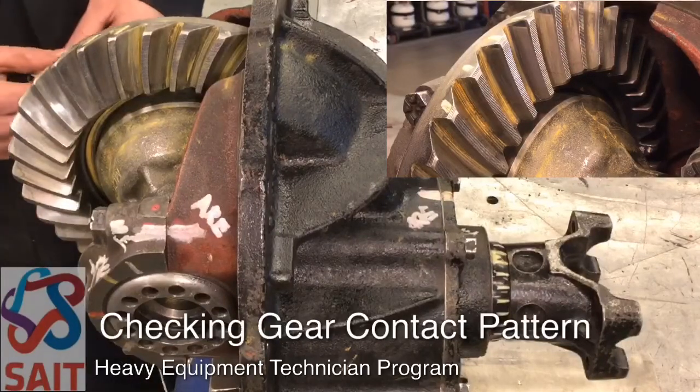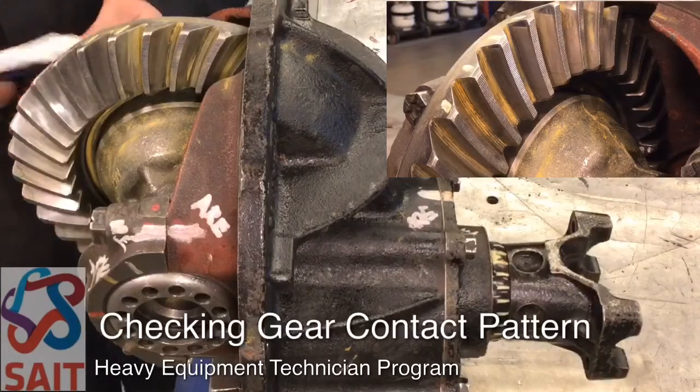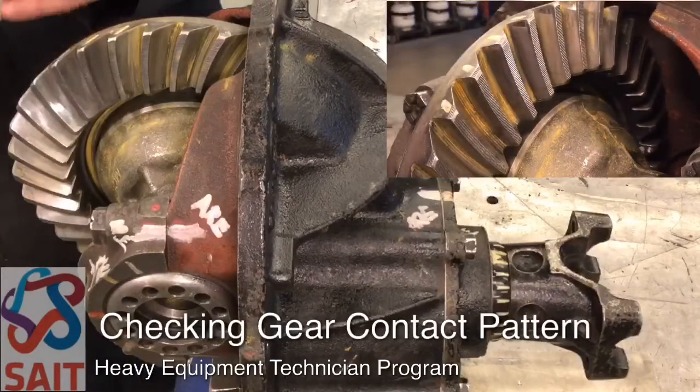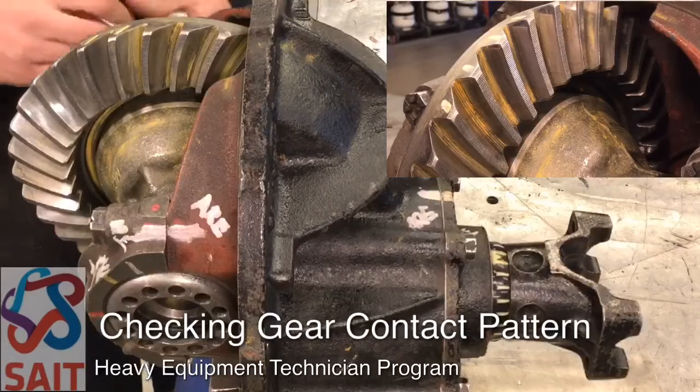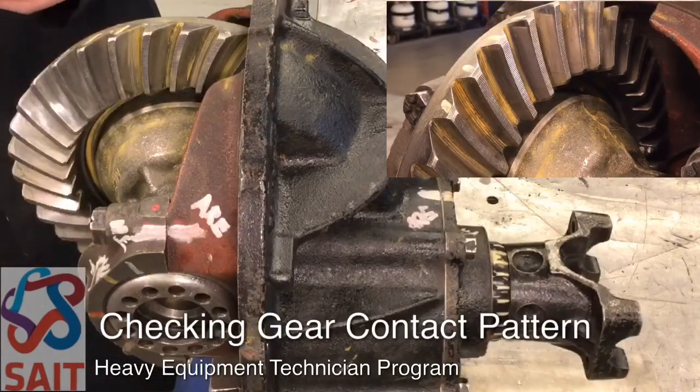The last check we're going to perform when assembling our axle carrier assembly is to perform a gear contact pattern check. We're going to take some gear marking compound and paint about three or four gear teeth on the drive and the coast side. On a heavy duty axle, so on a commercial vehicle, the drive side is more important than the coast.